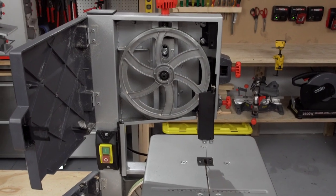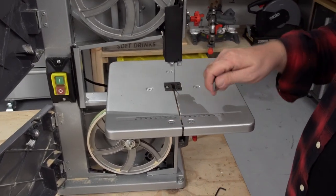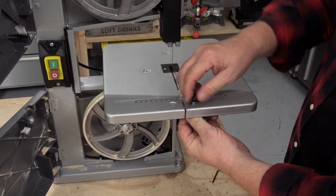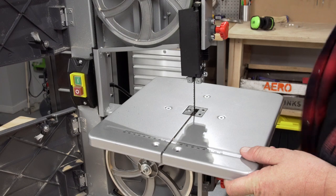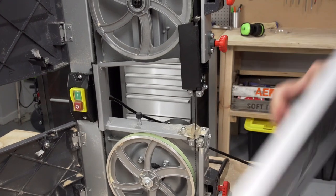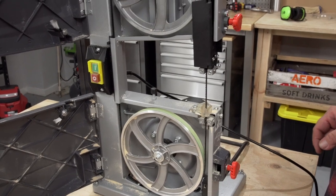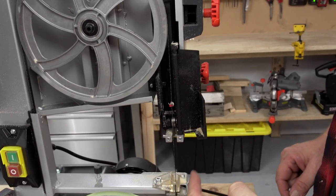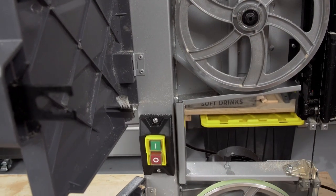Now let's go through how to change a blade. Your first step will be to take this tabletop off — there are two hex key nuts here. Undo the knobs on the other side, and carefully lift the tabletop off. Now we're getting more access to the blade. We need to take some tension off, but before we do that we'll pull this cover out so we can see the blade. Our mission here is to expose as much of the blade as we can so that we can pull it apart.